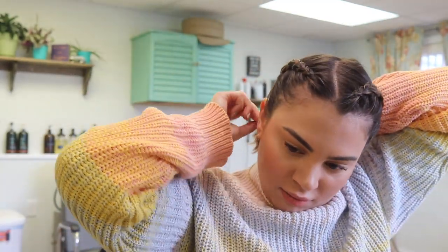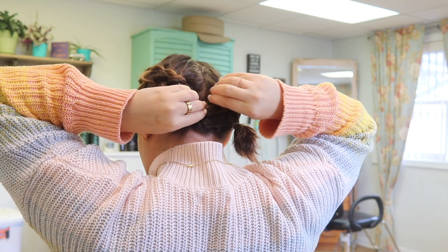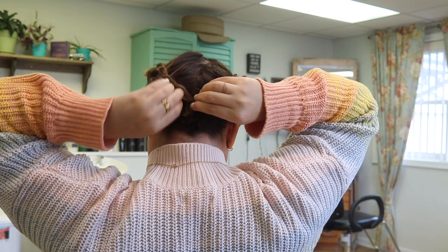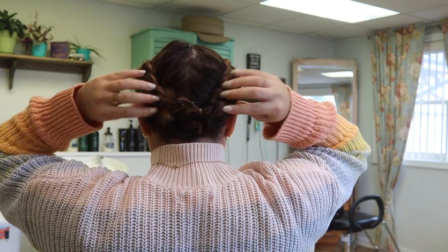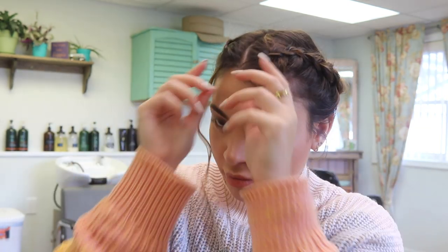Once I have my two braids finished, I tie them off with a rubber band and gently pull at them to make them look fuller and less tight — I'm all about that messy, effortless look. Then I twist the ends together and bobby pin them so they look connected. I didn't do the best job here because I was going to take it out shortly after, but normally I'd hide the rubber bands better. With this style I sometimes like to pull some pieces out around my face to make it look less perfect.